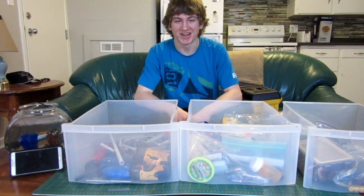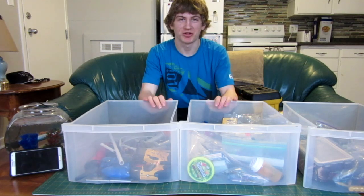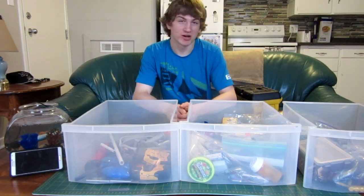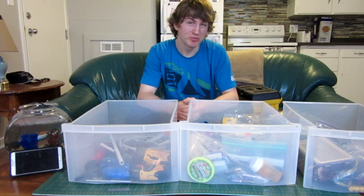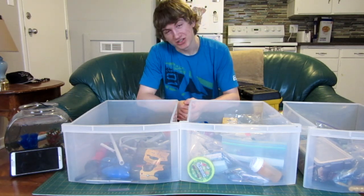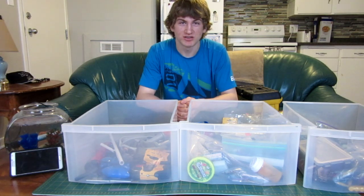Hello everyone, Inventor719 here and welcome to a new series I'm going to try and make for my YouTube channel. I'm not sure how well it's going to go, but if you're watching this, chances are it didn't go too badly. I'm going to be calling this the Invention Challenge series.